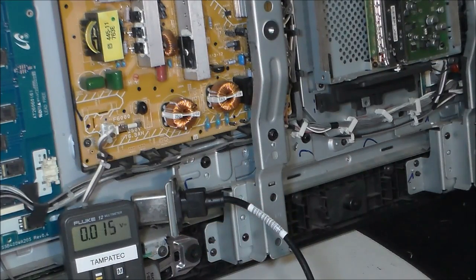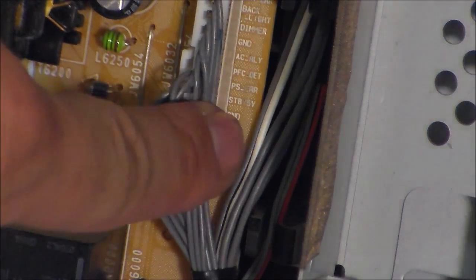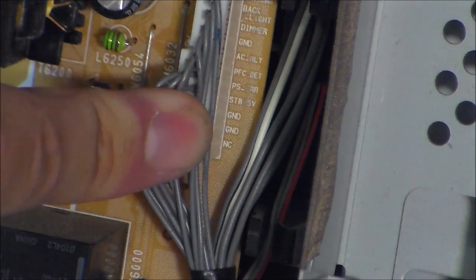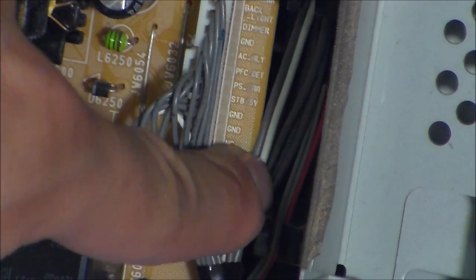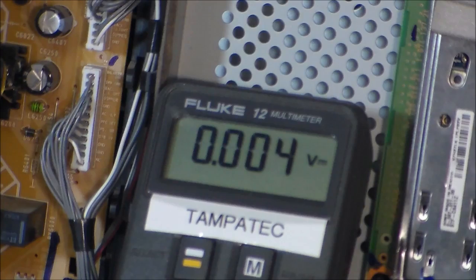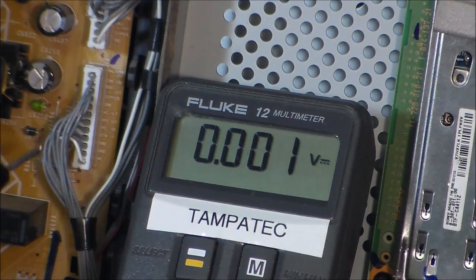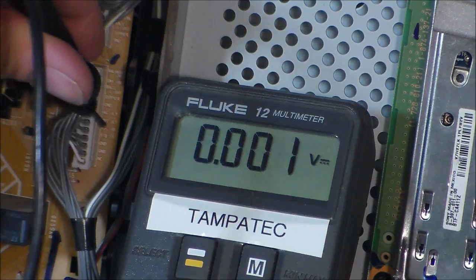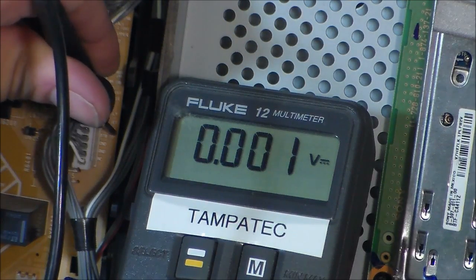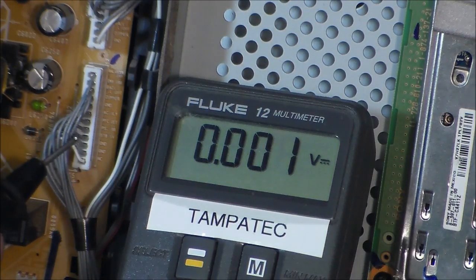Now I'm going to show you standby volts. On the power board, we're going to check the standby volts. It's labeled actually standby right here on the board: STBY 5V. And that's 5 volts DC. The cable going to the main board - logic board, main video board - that cable should have a STBY 5V. Sometimes it's 3.3 volts, but in this case it's 5 volts that we want to see.